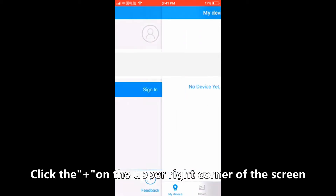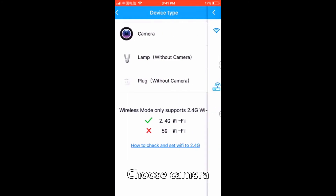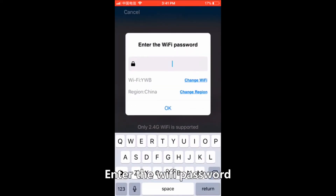Tap the plus symbol on the upper right corner of the screen. Choose camera, choose wireless mode, and tap next. Enter the Wi-Fi password.